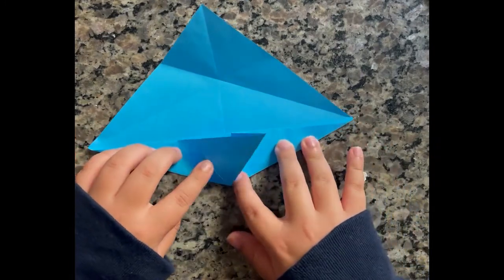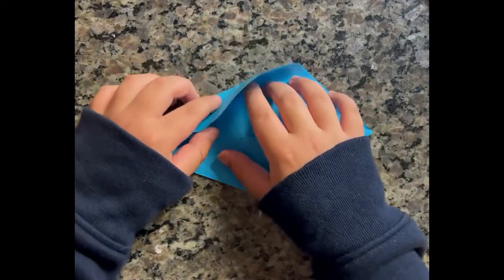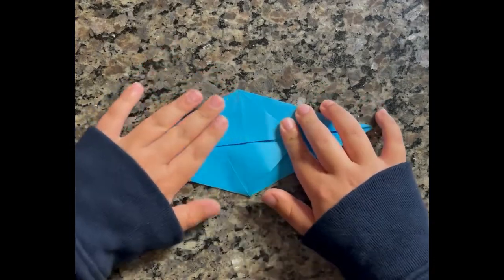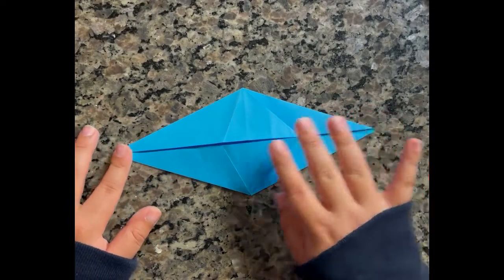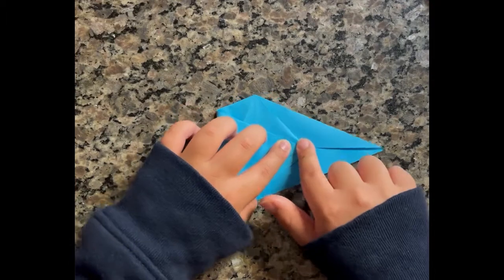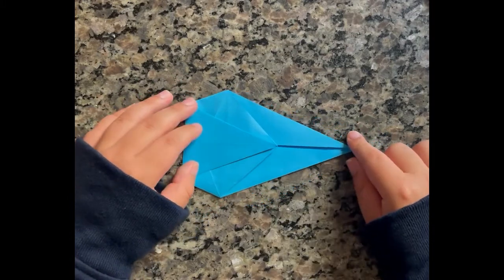And once you finish, you need to do the same thing on the other side. Once you do that, you need to take the top part and put it to the bottom where the fins are. Once you do the same thing on the other side, it should look like this.